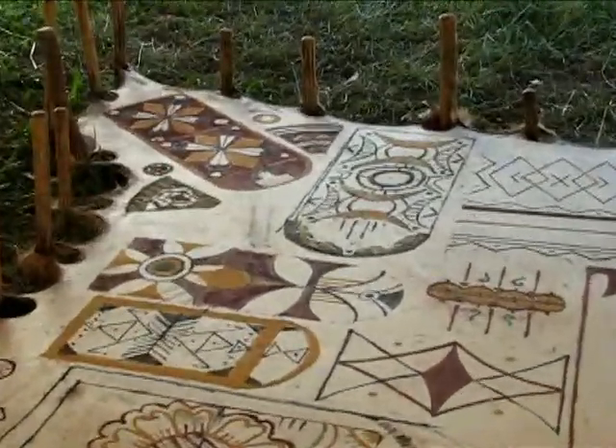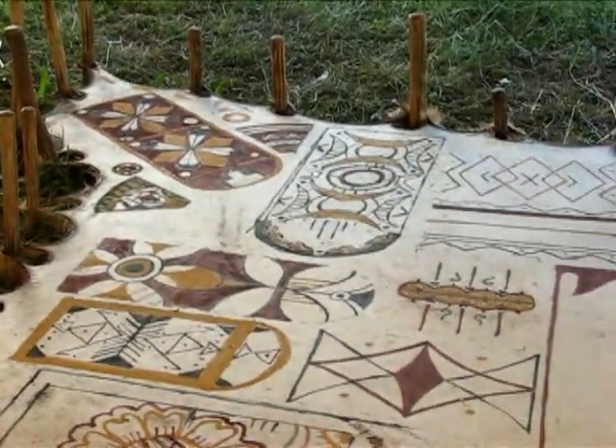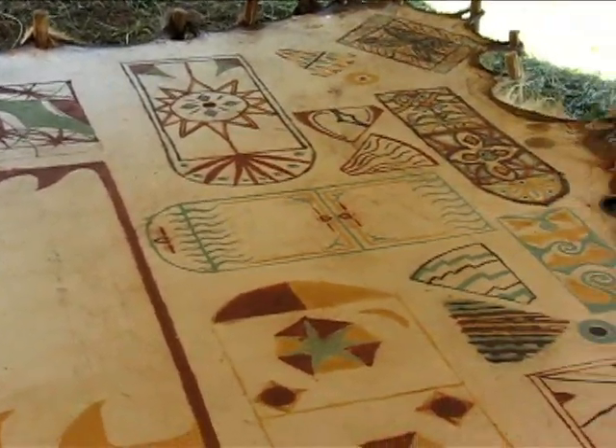Here's an example of Steve Edholm and Timer Wilder's workshop on Parfleche. All the students are about to make their own designs here.